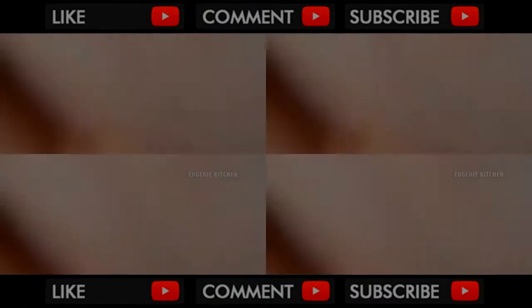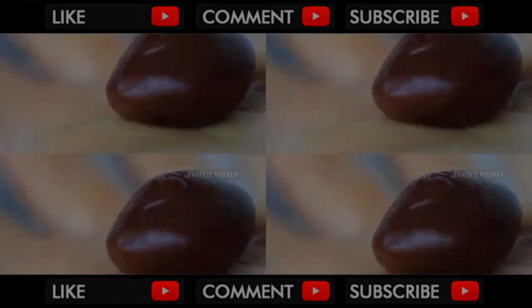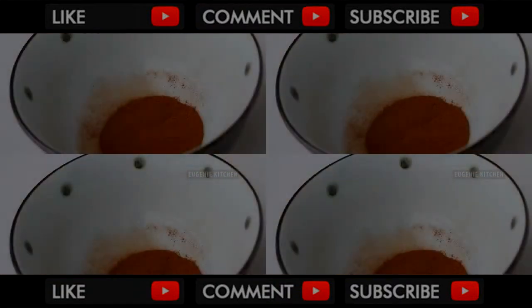This is brigadeiro. To make truffles, rub butter on your palms and make truffles with a teaspoonful of brigadeiro. Butter will prevent brigadeiro from sticking to your palms. Then roll it in the sifted unsweetened cocoa powder.